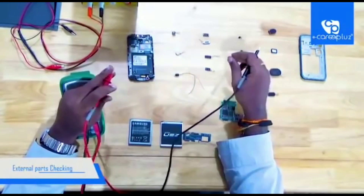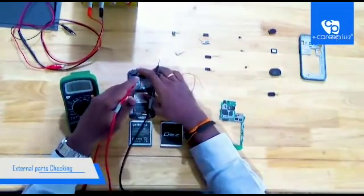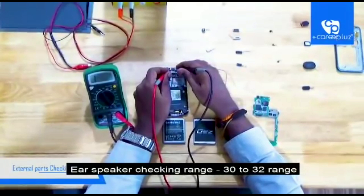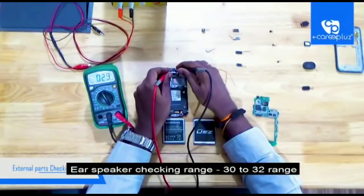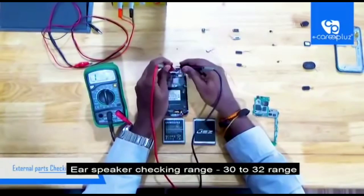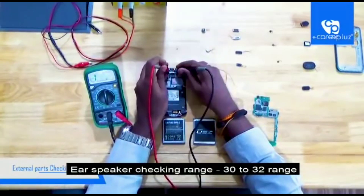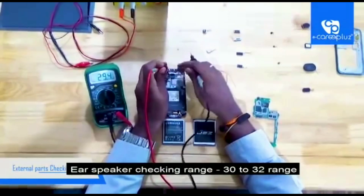Now I am going to check the ear speaker. The approximate range of an ear speaker is from 30 to 32 while checking — it must be in that range only. You can add plus or minus 1. Here it is showing 29, so it is not bad — good only. You can also check it by setting 200 ohm; in that range also it shows 29 point something. So it is in good working condition.